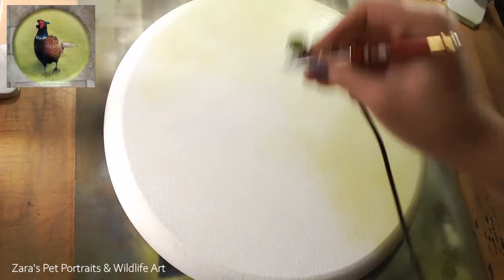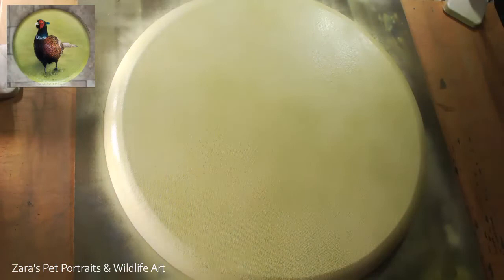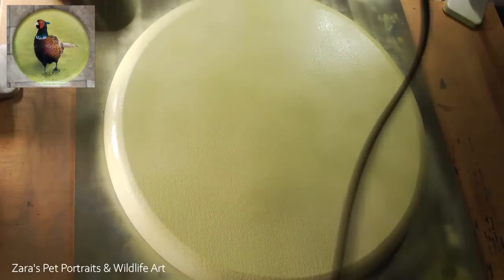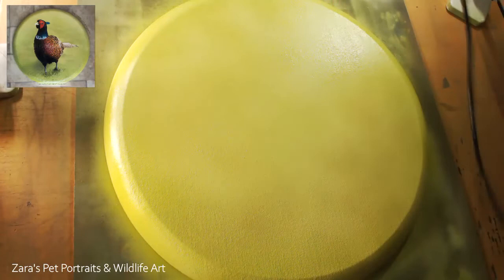Hello everyone. In this tutorial I'm going to show you how to paint a pheasant in acrylics. This video is really going to focus on how to capture the vibrant colors and the iridescent feathers that these birds have. The techniques I'm going to show could be applied to a hummingbird, any bird, or any animal that has that sheen and iridescent look. To start with, I did an airbrush background on this Fredericks beveled round canvas - I wanted the main focus to be the bird itself.